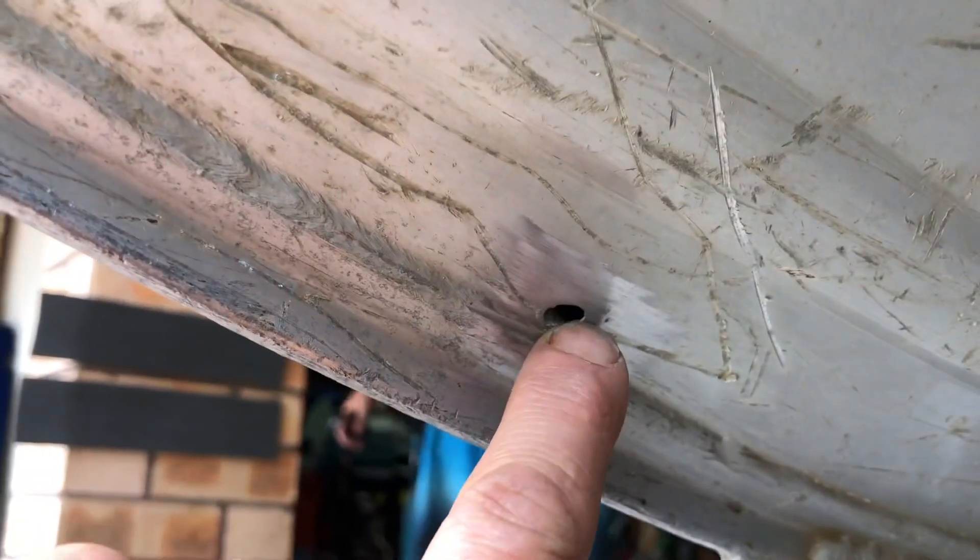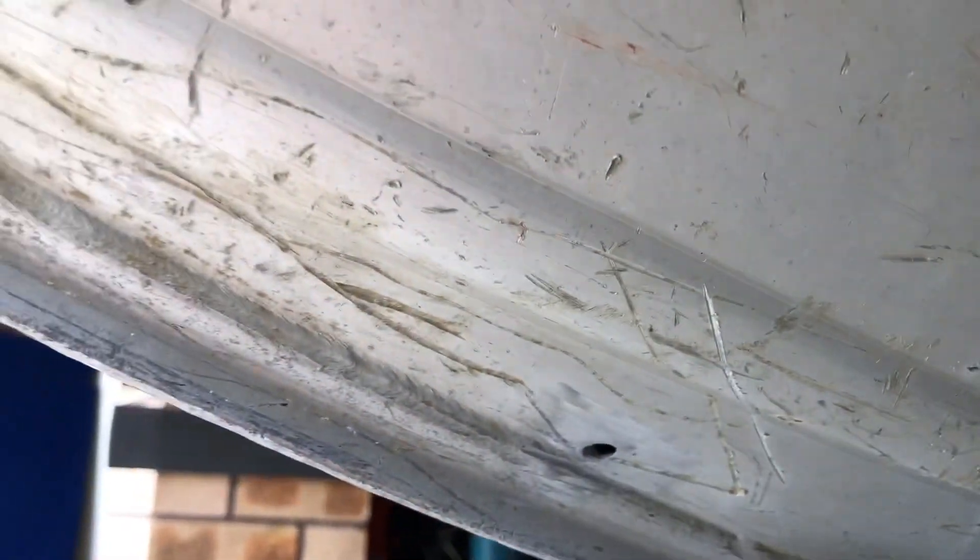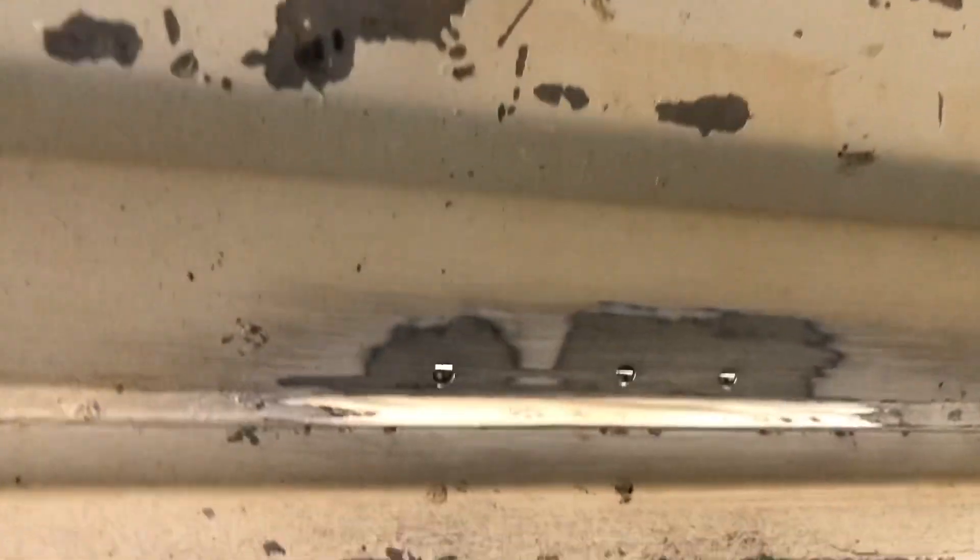We've got quite a decent one up the front there - it wasn't that big, but what I've done is drilled it out a little bit bigger because you need to get back to clean aluminium if you're going to weld it, and then use a stainless steel wire brush. There were some four little ones back here as well, so I've drilled them out to a four millimeter hole just to get rid of that oxidized aluminium. It needs to be very clean - clean it up on the inside - and now we're going to weld it.